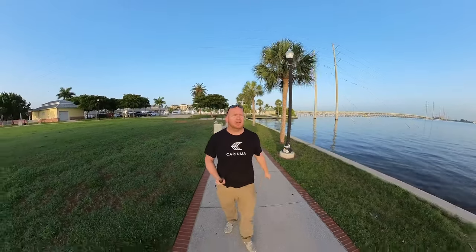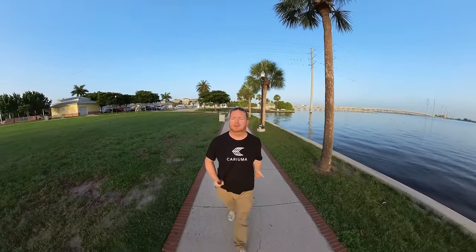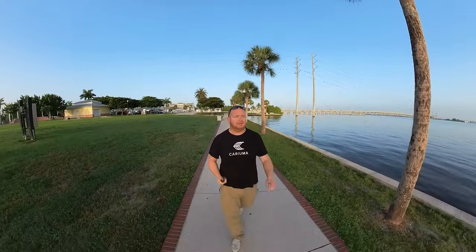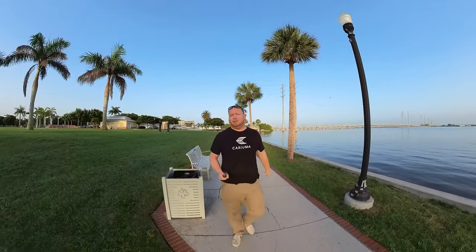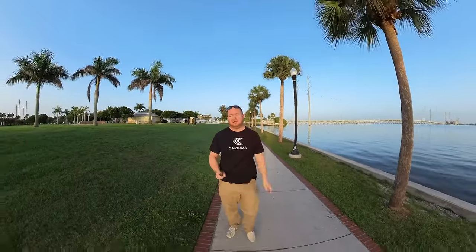So first off, there are two distinct styles of vlogging. The first one is what I'm doing now — just walking around, talking to you, and that's it. I'm just going to go on about my daily life, you get to follow along. Maybe you're entertained, maybe there's some boring parts, maybe there's not. But this right here is absolutely the simplest form of vlogging. You just get the camera, extend your selfie stick, walk around — life is good.